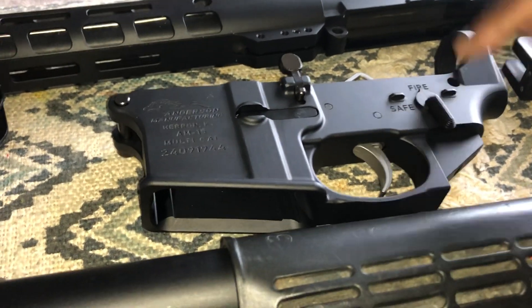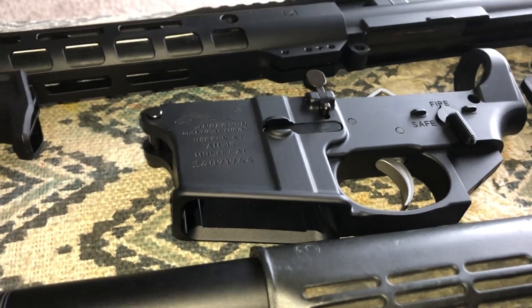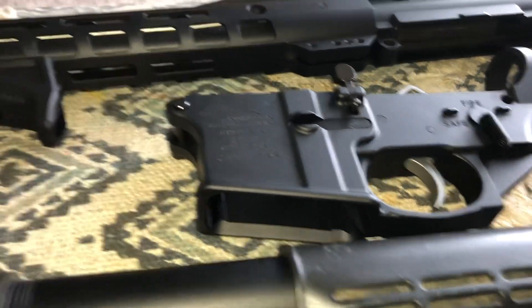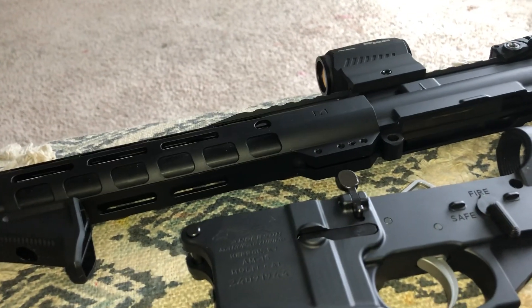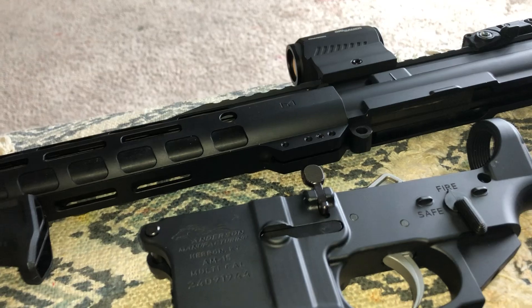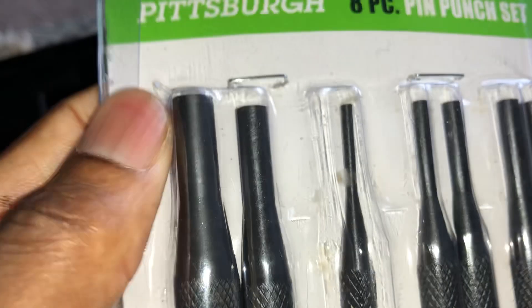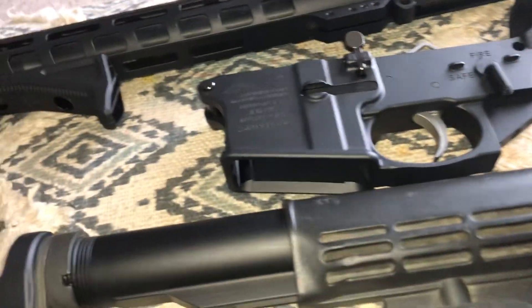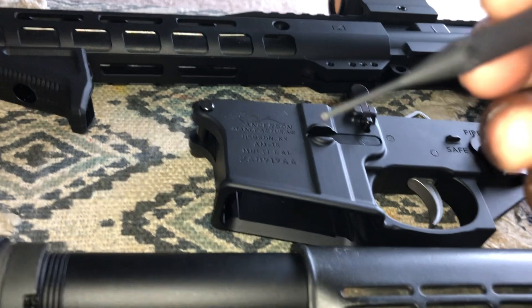It was a little hard and the only tools you need are the Allen key and some oil to put on some of these parts. A pin punch — I got this set from Harbor Freight, but you don't need all of them. This is the only one you need, so just take this one out and that's all you need.